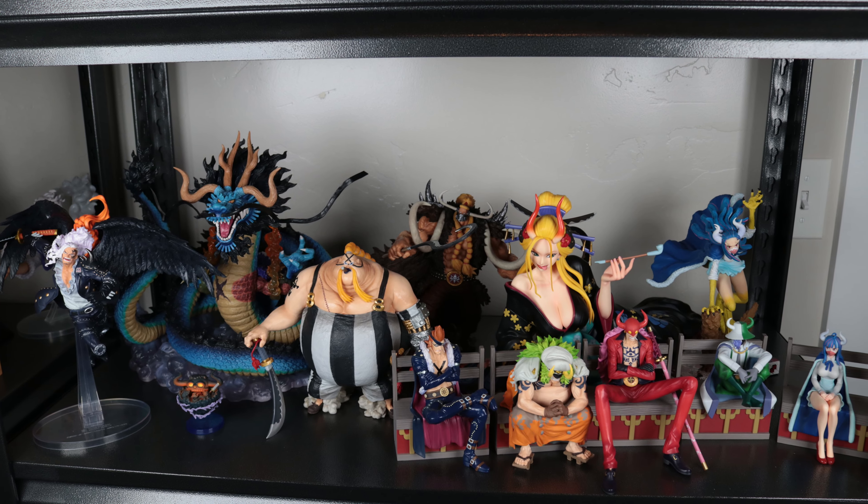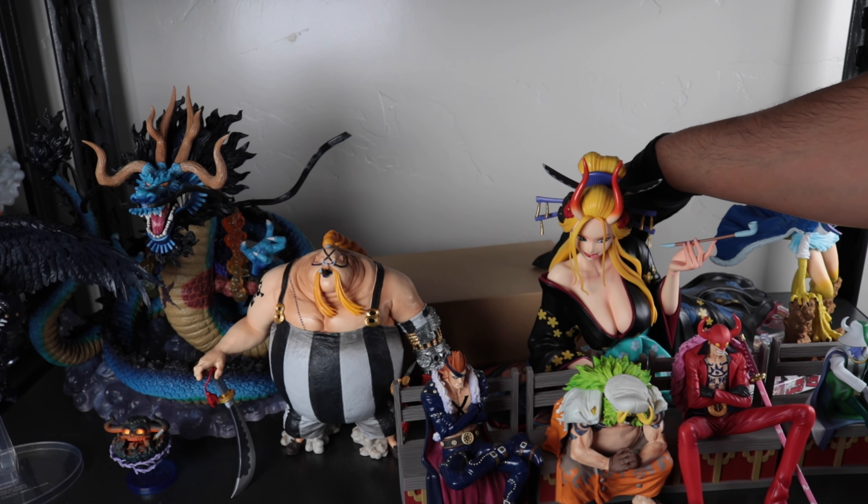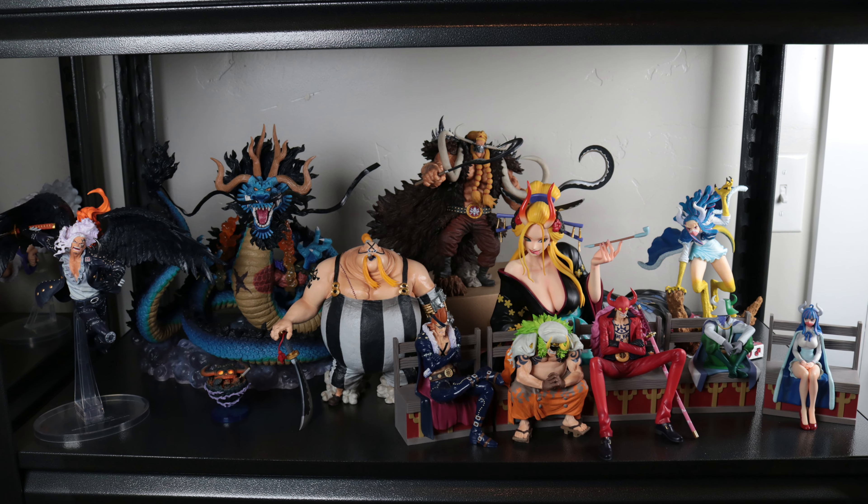Here he is. He's kind of a tiny figure when you consider how big of a character he is, so it would have been nice if it was bigger, but this is what we got and I think it's great.